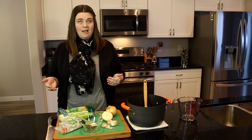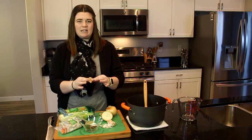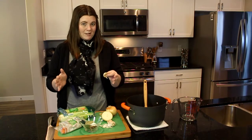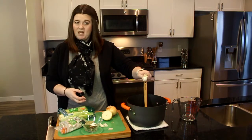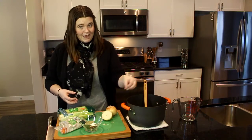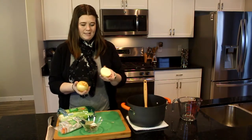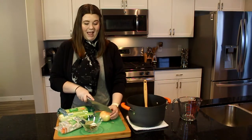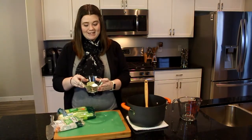Your garlic cloves — I take about five or six and just drop them right in, skin and all, because the skin has a ton of flavor and nutrients. Same with the onions — I'm doing about one and a half onions, just cutting them in half. Super simple.